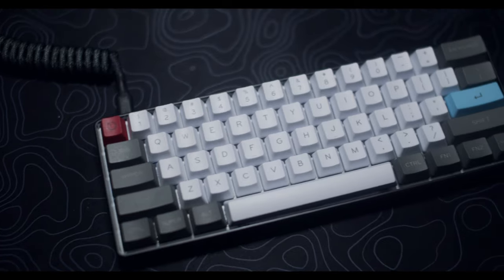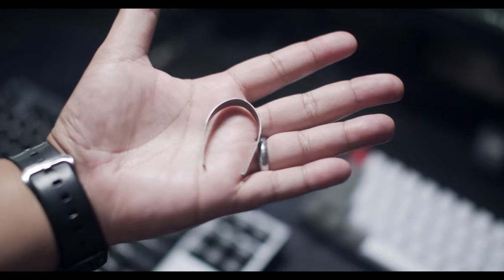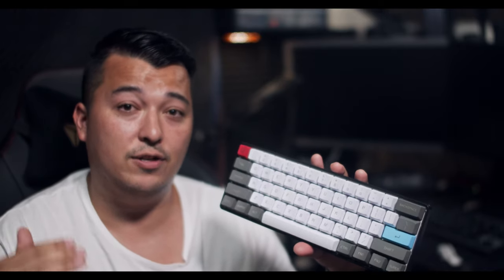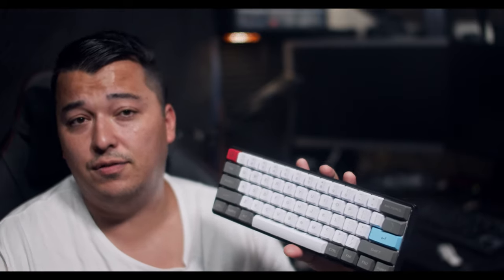In the box you get the GK61, the USB-C cable, the keycap puller, as well as the switch puller. All the items that come in the box are the cheaper version since they're trying to keep it in that $60 price range. I do appreciate the wide range of optical switches available: Gateron Blacks, Gateron Blues, Gateron Yellows, Gateron Reds, Gateron Browns, and Gateron Silvers. Keep in mind all these switches are Gateron Optical and will sound different from their electrical counterpart.